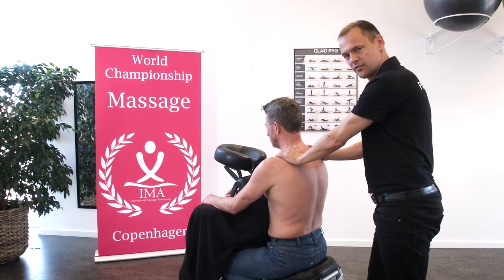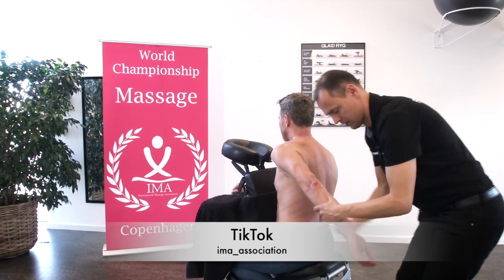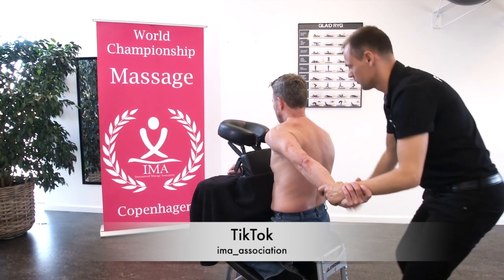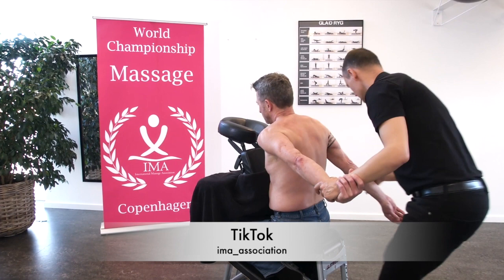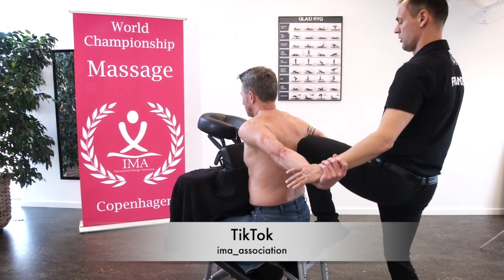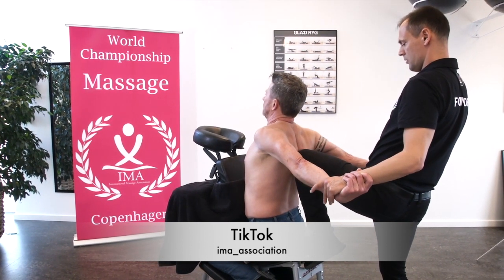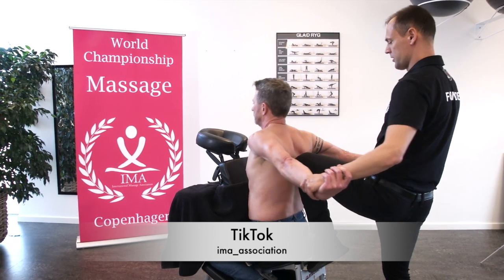And the next massage technique is the cobra stretch. Take the arm, ask them to hold tight. Take your arm, ask them to hold tight. We make a little stretch. We do it twice.